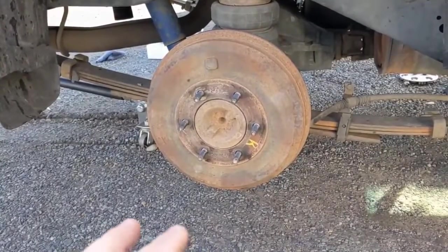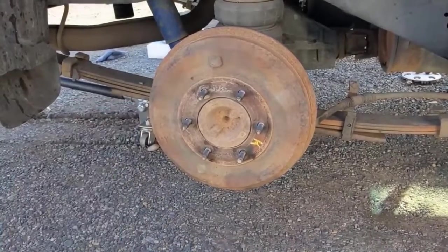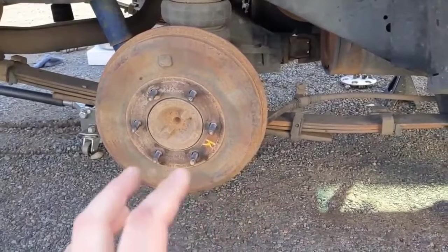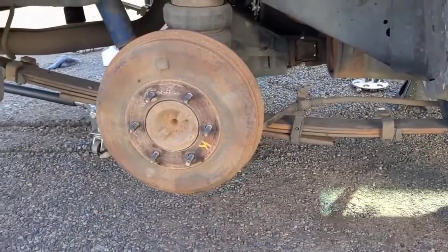Today we're working on a 2006 Chevy Colorado. We'll be replacing the rear shoes and drums. First thing is jack it up, put it on jack stands, take the tire off, and then we'll want to remove the drum.